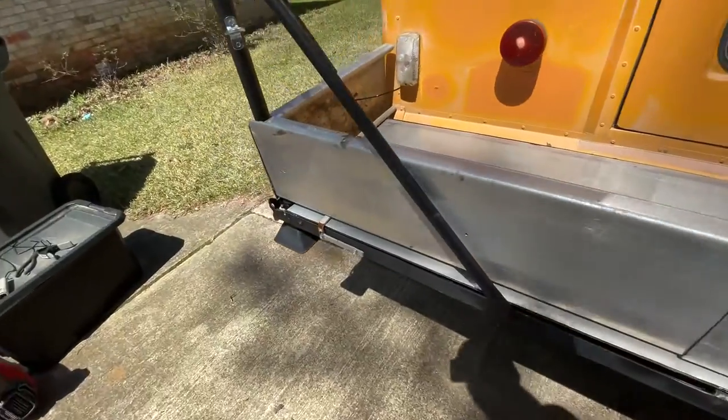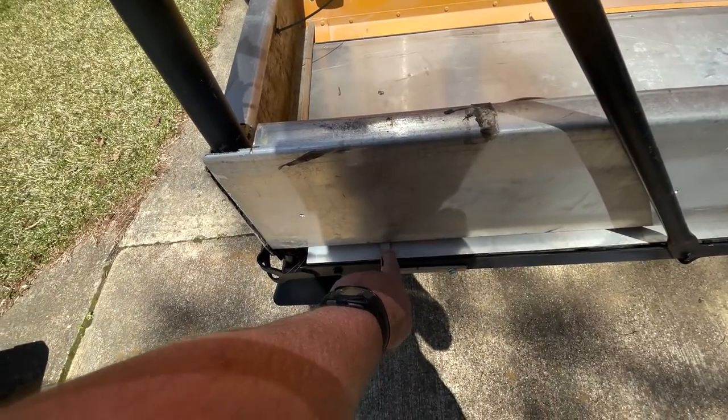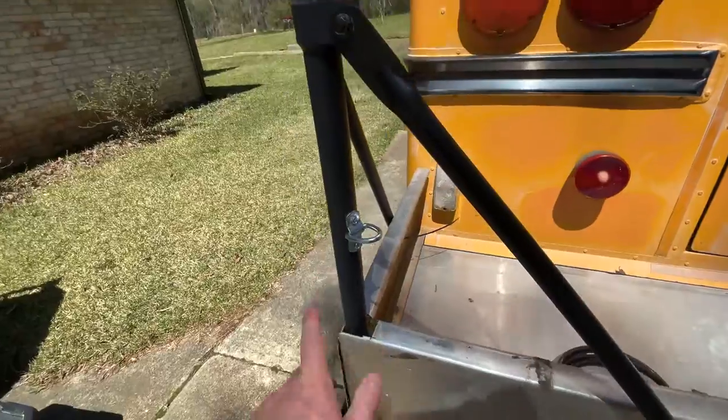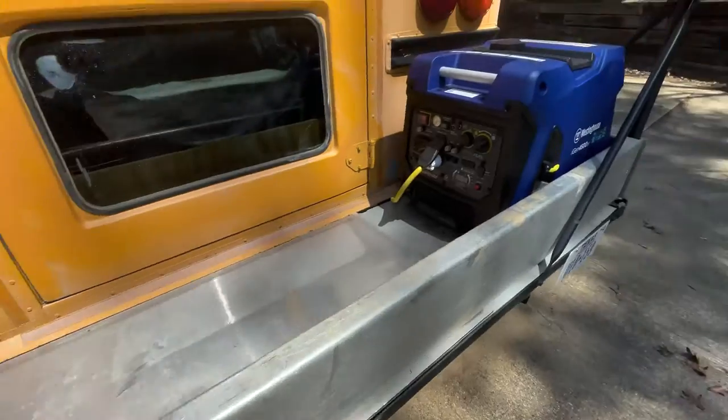I put in a little tab here — this is receiver-sized to hold a propane tank. So if you have to carry propane, you can carry it on the back.